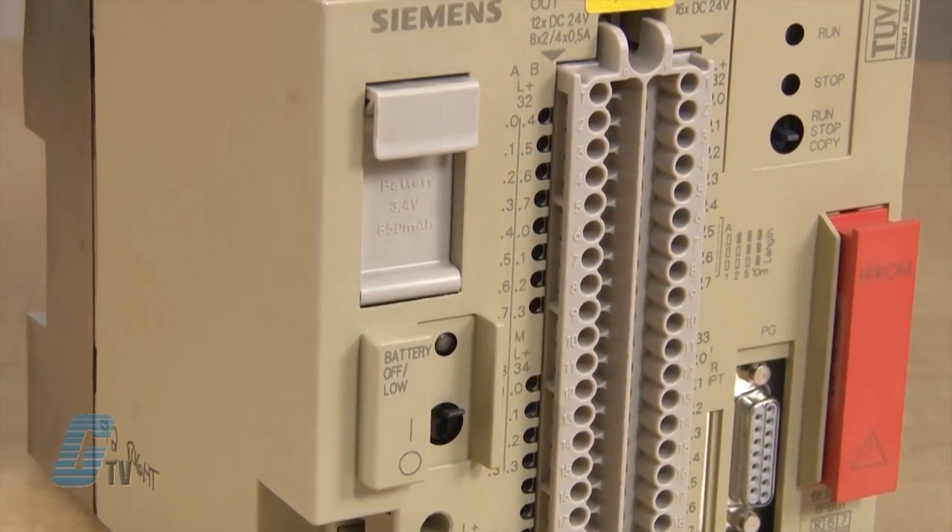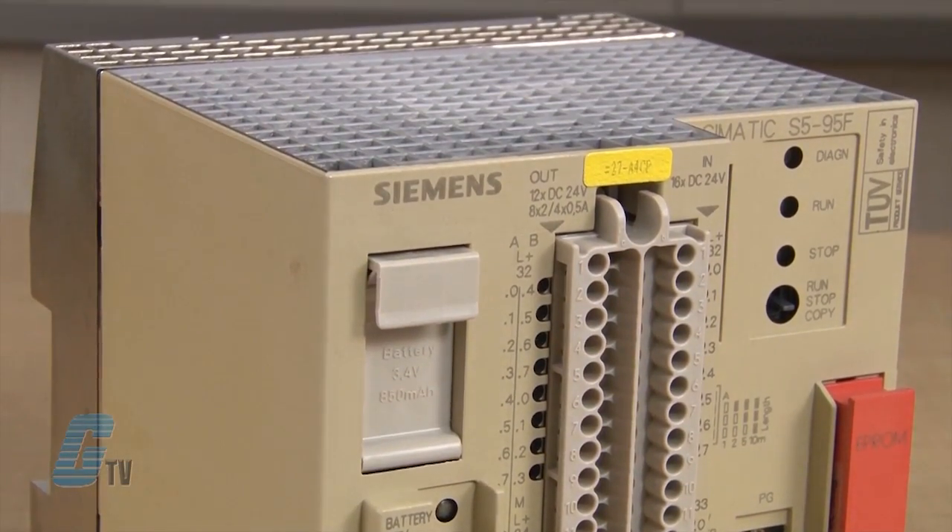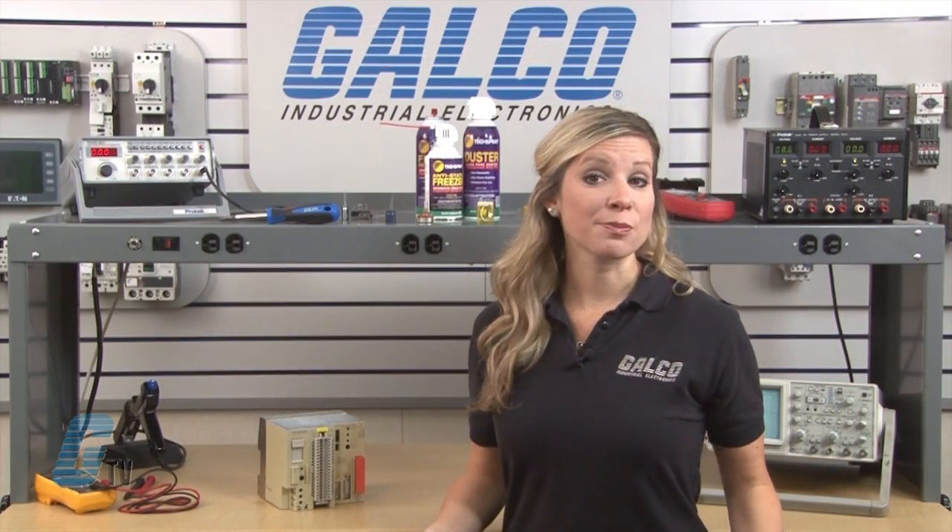Welcome to G-TV! Today I will be showing you Galco's repair capabilities for Siemens Simatic S5 PLC. Galco offers repair expertise as a third party option to the OEM, often with significant cost savings.